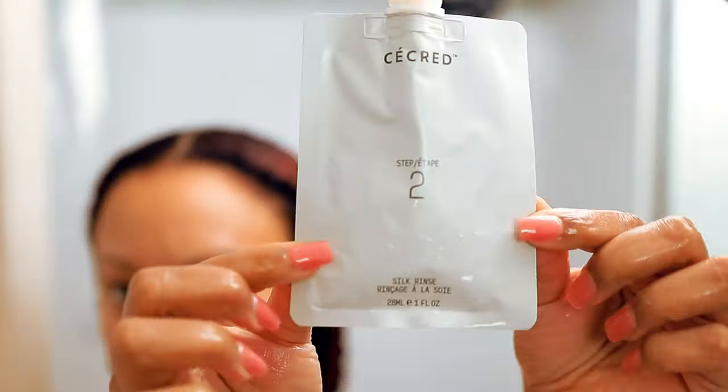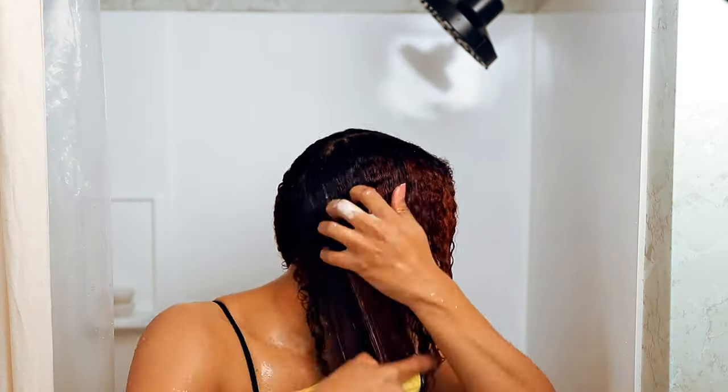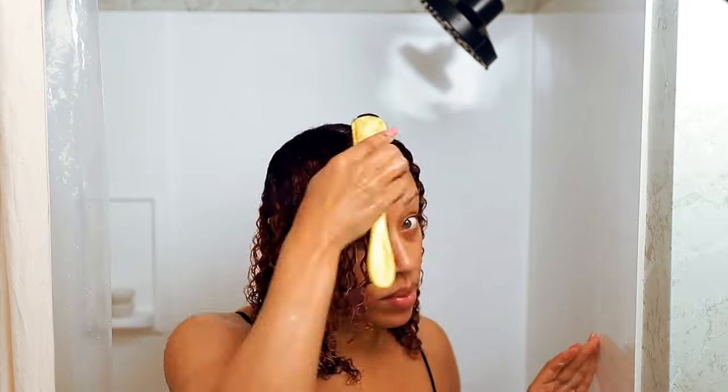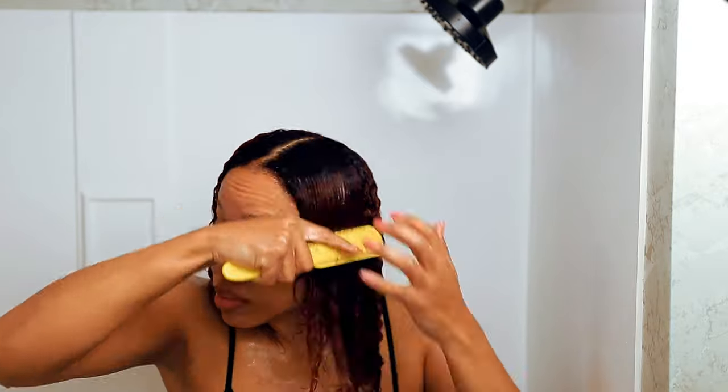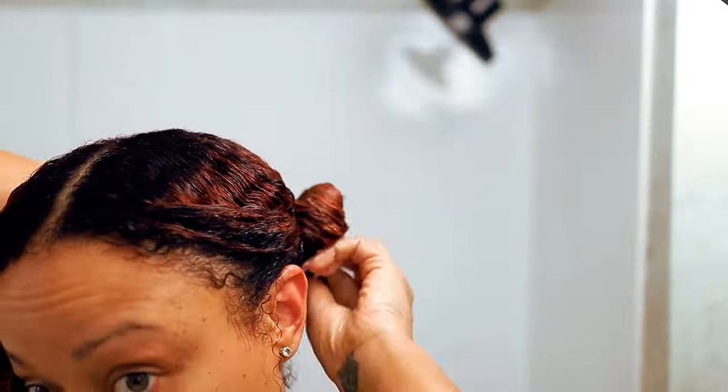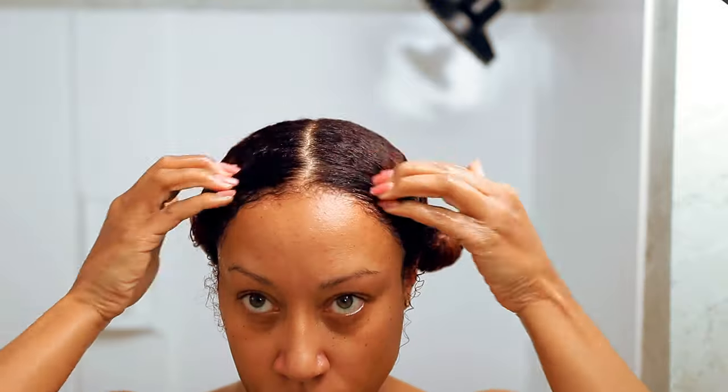The second part is the silk rinse, which conditions your hair and leaves it with a silky finish thanks to the African oil blend and sea buckthorn oil. I always brush my products through to make sure my hair is fully saturated. Once I got it all brushed through, I left it on for about five to ten minutes and then rinsed it out.